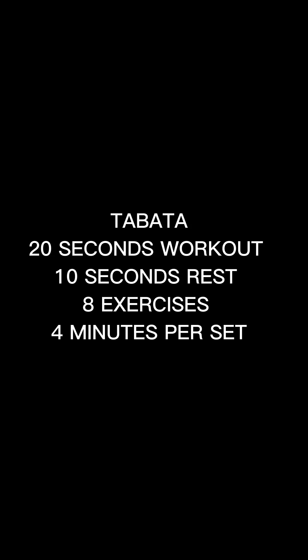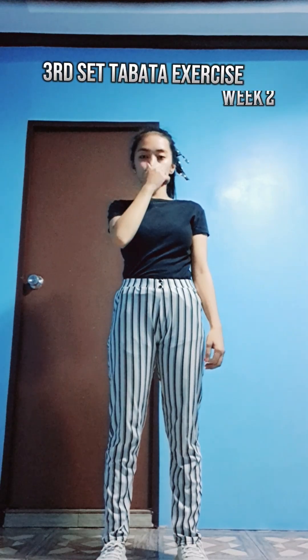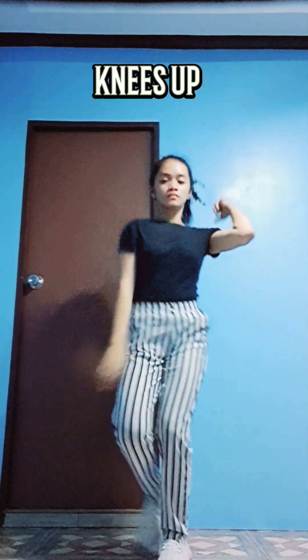Welcome to Tabata. Here we go in 5, 4, 3, 2, 1, go! Round 1!